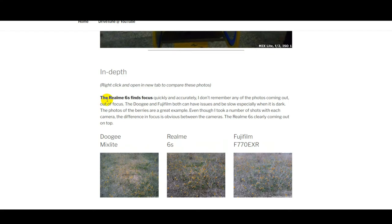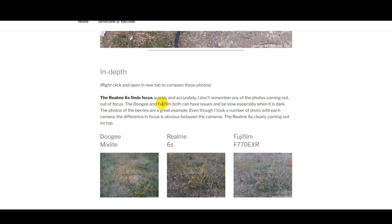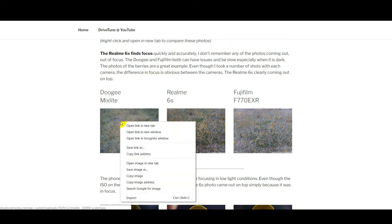One of the standout features of the 6S is how quickly it finds focus. The Fujifilm can take a while and can be a bit fussy finding focus. The Doogee again can be a bit fussy. But with the Realme, you just point and shoot — it gets the focus really quick and it seems to get the settings right as well. The first photo we've got here is of some berries.